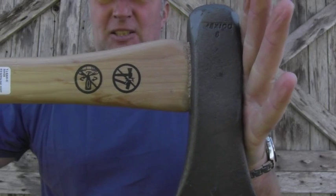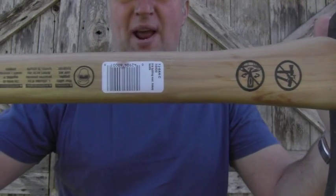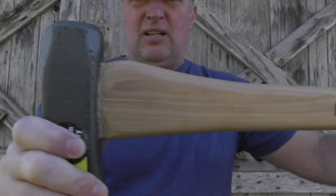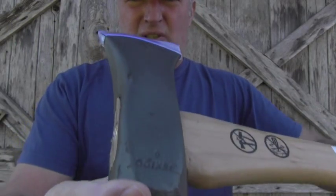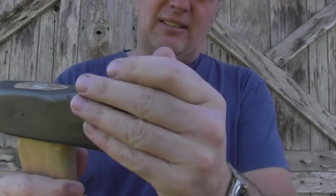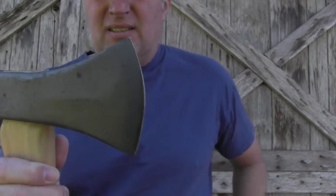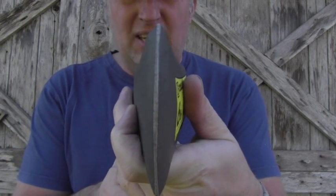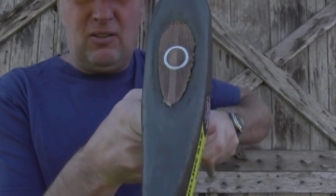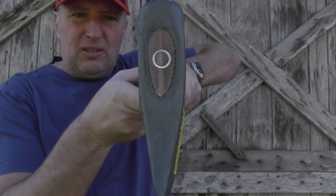Here you can see another detail including the handle when it's brand new. Let's remove this plastic so you can see the edge in detail — I think this is absolutely lovely. Once again, a detail of the front and how wide it is. I'll say enough talking — let's go and use this beauty and have some fun splitting wood.